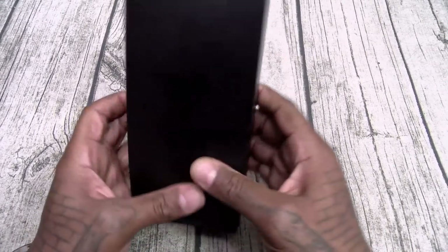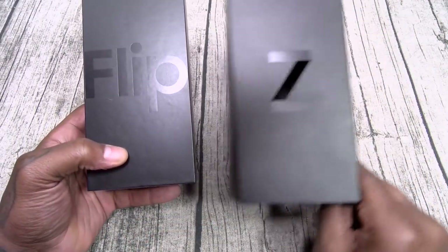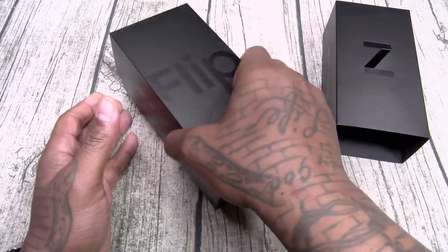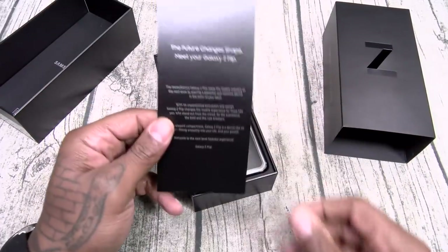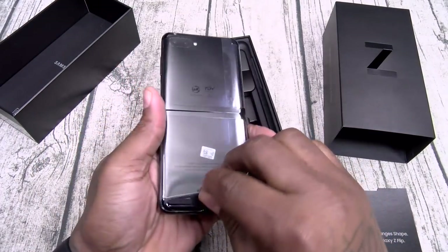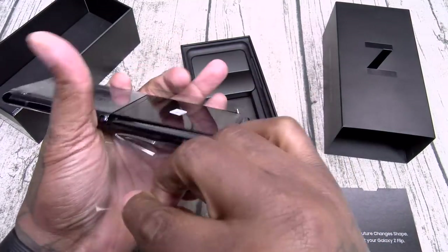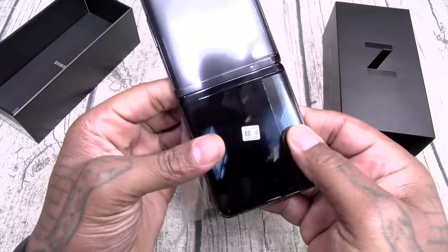Okay, so we got a nice black box. You got Z on the outside, Flip on the inside. Let's open this up. This is going to be your device. I'm going to do this gently since I've got to get this one back — we're not going to go into beast mode.